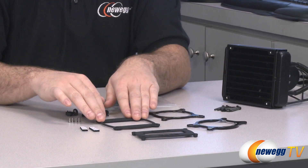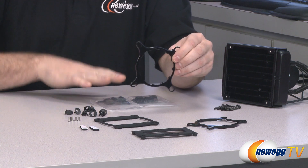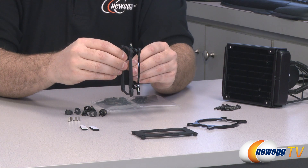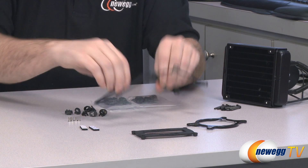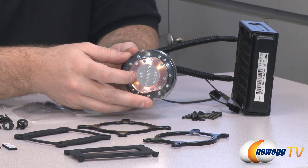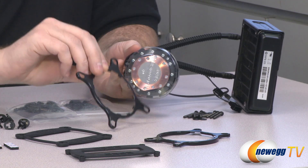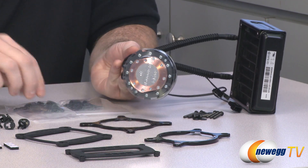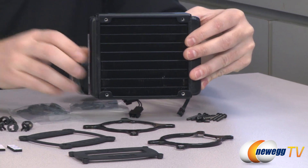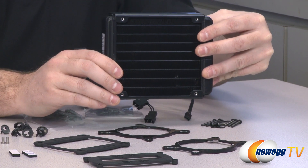Once you have the backplate on, the little bolts mounted, and the plastic nubs attached to the bracket, you can get initial retention so it fits on either side of your motherboard. Then you take your cold plate — it does have thermal paste pre-installed — slide it into the bracket and twist to secure it. Once that's secure, tighten down the four bolts, then mount the radiator to a 120mm fan mount at an appropriate location on your case.